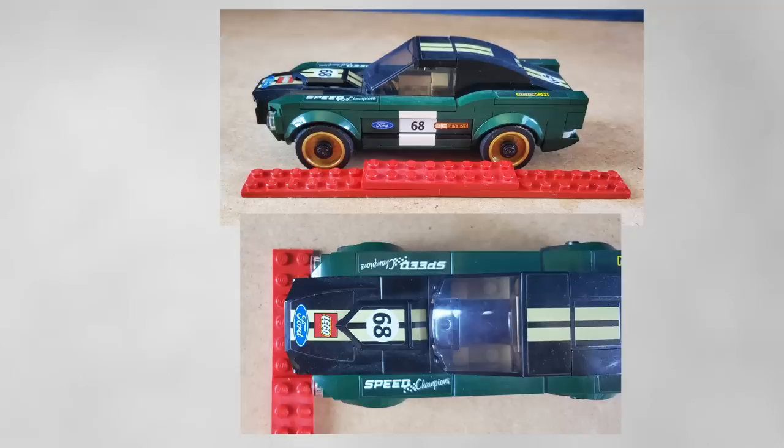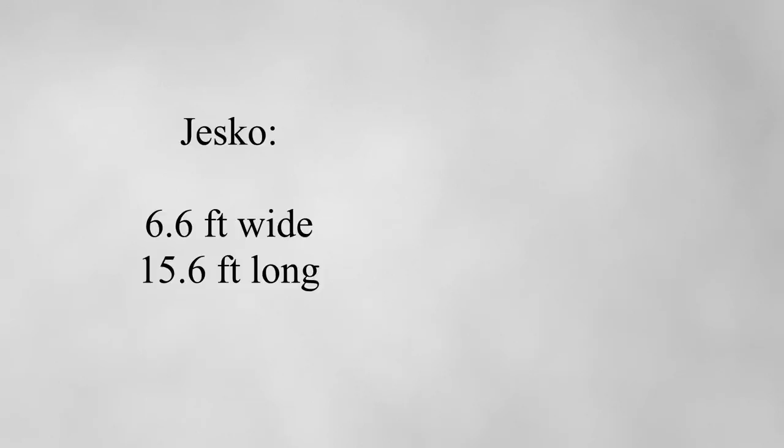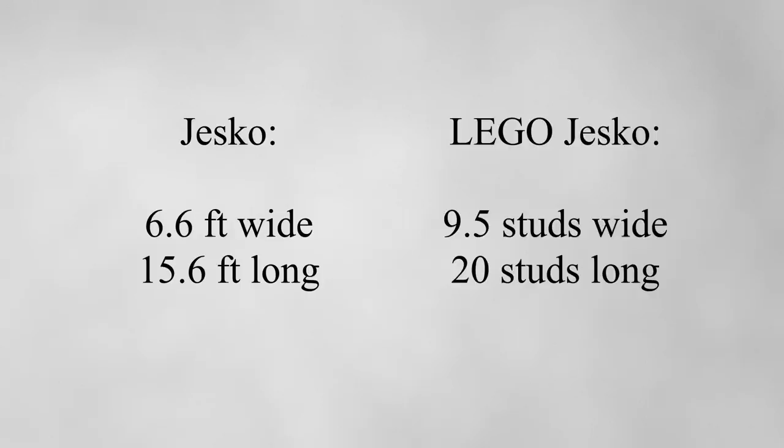Now that's just first generation. If we go to the second generation with a car like the Koenigsegg Jesko, which is eight studs wide, it's a lot worse. The real one is 6.6 feet wide and 15.6 feet long, but the Lego one is nine and a half studs wide and 20 studs long. So there's a reason these Speed Champion cars don't quite look right in your Lego city — they're simply too big.